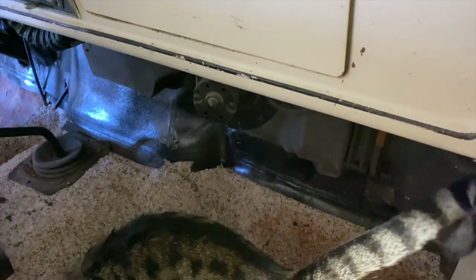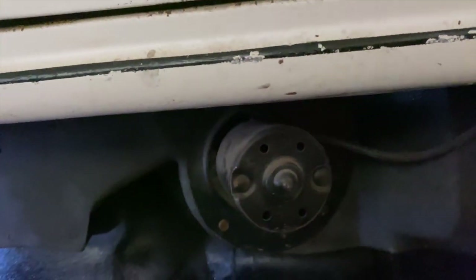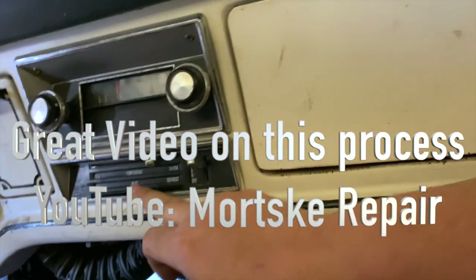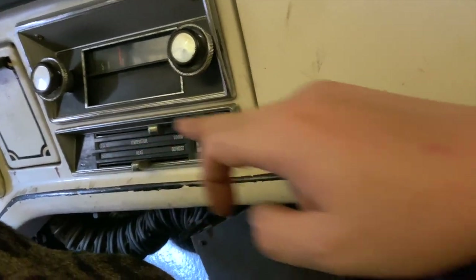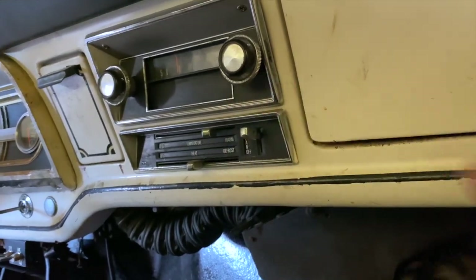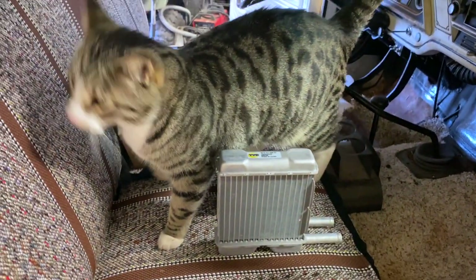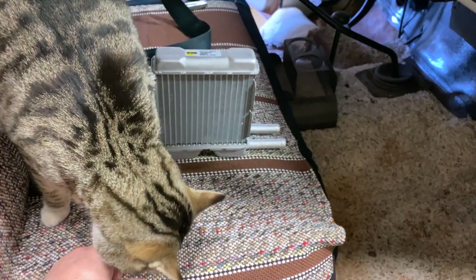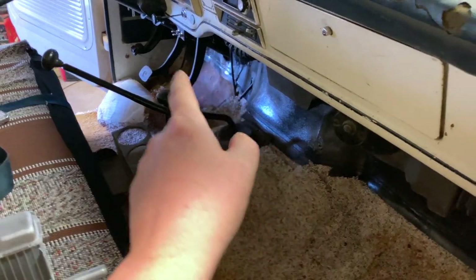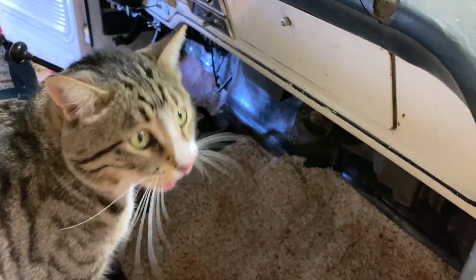Probably the hardest part of the heater core installation is getting these hoses attached and then getting the levers and cables attached correctly so you've got it operating right. So whenever you take it apart, kind of pay attention to which one's which. Gus is all in my business — what are you doing buddy? We've got a lot of work to do. First things first: take out everything in the interior, weld in the new floor panels, then work on those cab supports, then the heater, and just make it a drivable functional truck again.